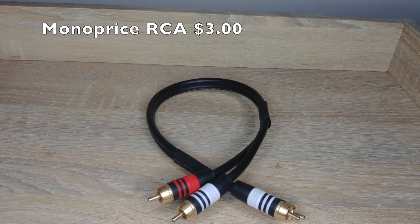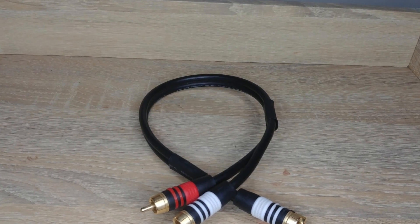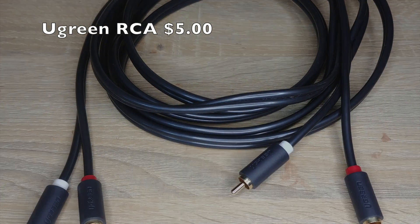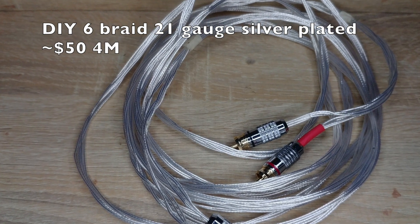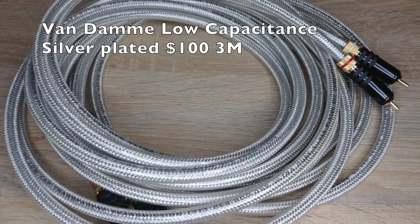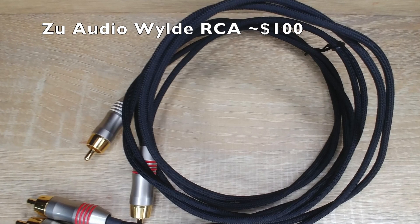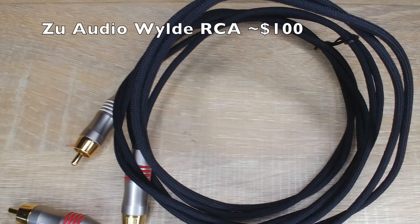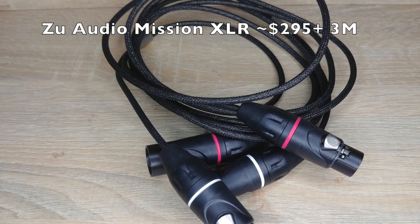I compared cables from Monoprice, which is super cheap yet so much better than the flimsy RCA cables you get free with your TV or AVR; Ugreen, another generic brand similar to the Monoprice; DIY RCAs made with 21-gauge silver-plated cables braided by yours truly; Van Damme Lowcaps, a respected cable maker used professionally in studios and events; and Zoo Audio Wild for about $100 and XLRs for a little bit more, from speaker designer Sean Casey, who used to design cables for Ray Kimble and Kimber Cables, so he should know what he's talking about.